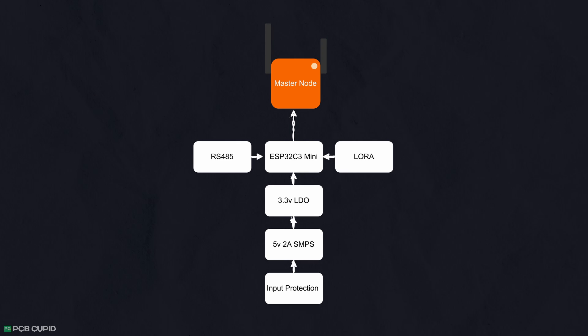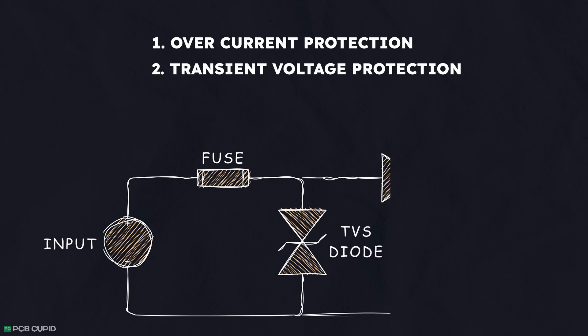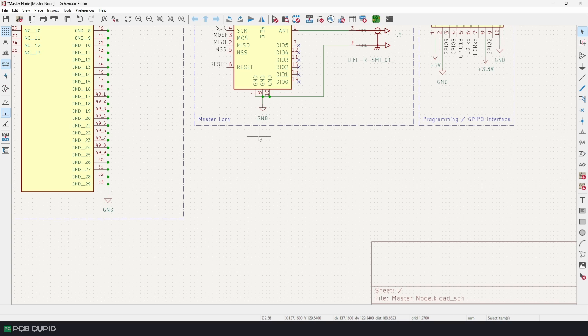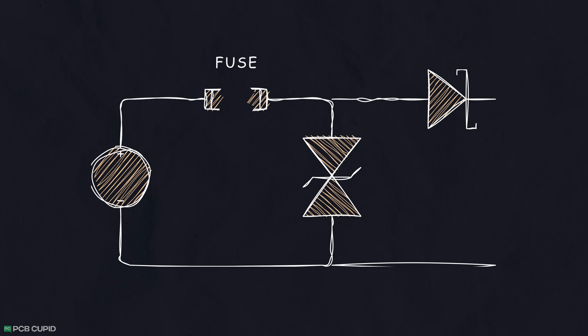We are going to focus on three key things: overcurrent protection, transient voltage protection, and reverse voltage protection. First, let's start with the power port where we receive the input — in this case, a DC jack. Then let's add a fuse which will break the circuit if the circuit starts to consume more than 2 amps. Since it's a polyfuse, once we disconnect the power and fix the faulty component or short circuit, the fuse will automatically heal itself to normal operation, unlike a regular fuse where you have to manually change it.